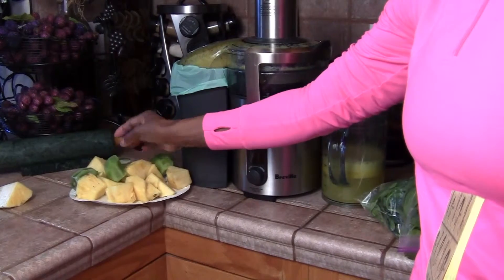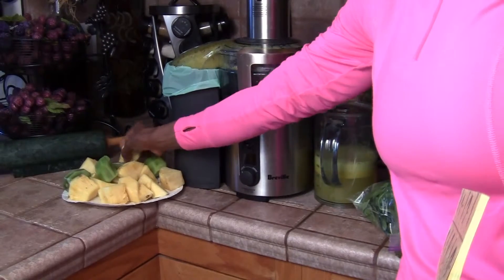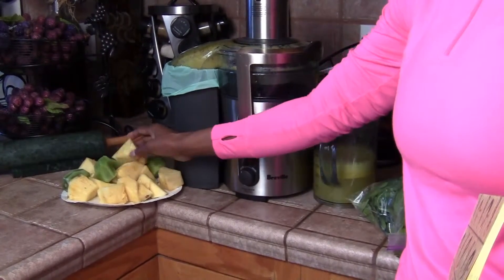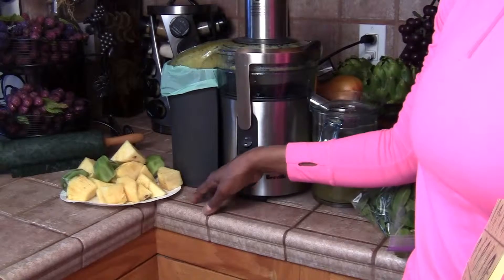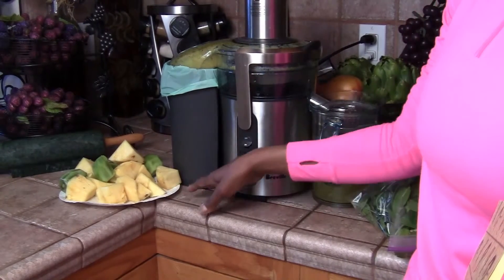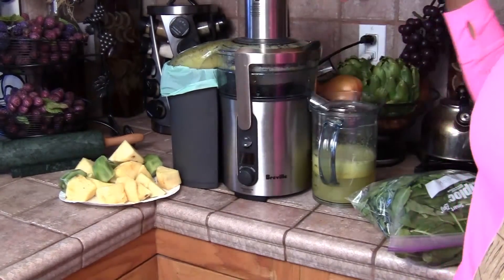They say you don't have to cut the skin off the kiwis, but I'm a little mixed on that — I don't know if the skin is bitter or whatever, so I just cut the skin off my kiwis. For your apples, mangoes, and pears, you don't have to cut the skin off. But if they're not organic, you need to soak them in apple cider vinegar for about 30 minutes before you juice them.